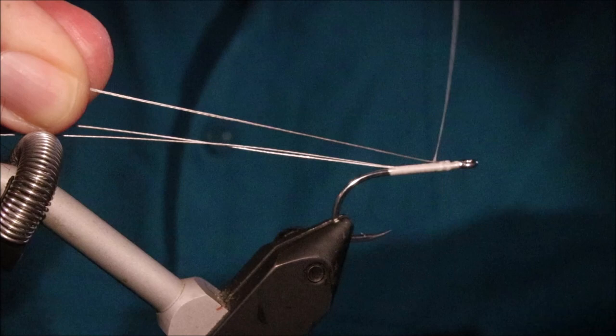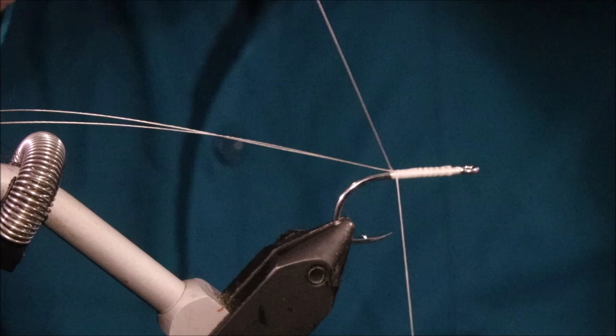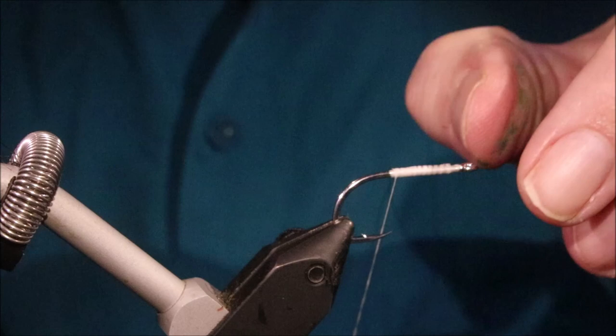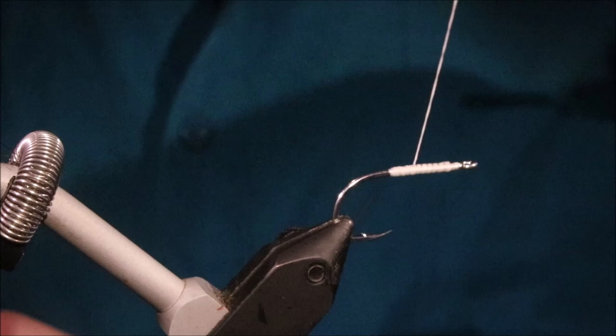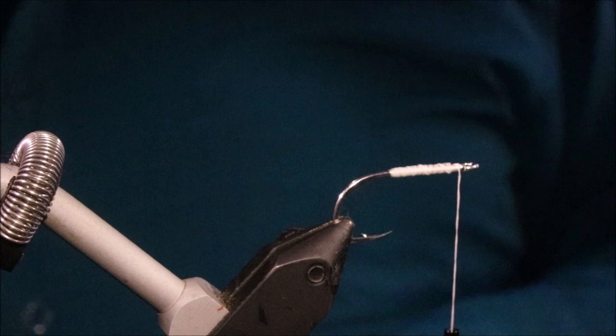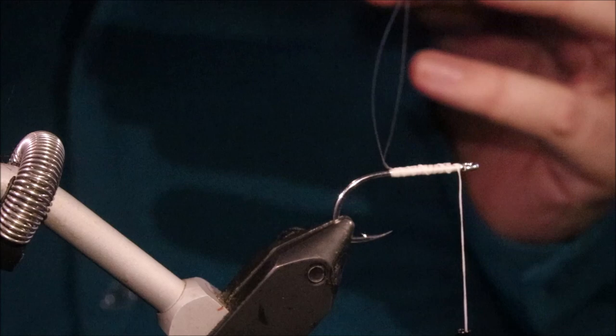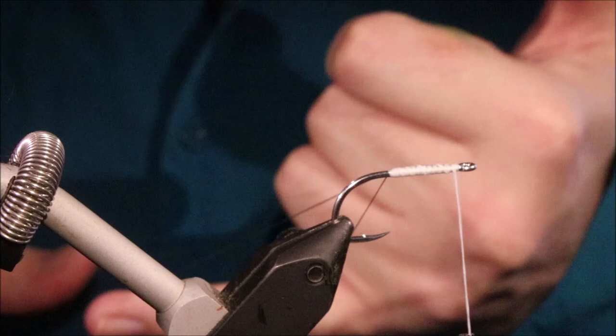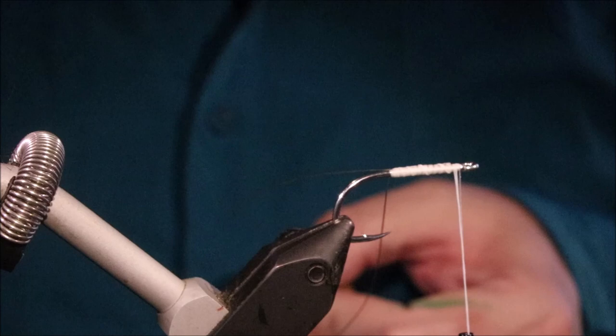I've folded back the waist and tied it the length of the shank, stopping at the hook point. You can stop shorter - even in the middle of the shank - but you don't want to tie this back into the bend. This loop is about 22 to 23cm long, about nine inches. It's going to shrink a lot with the amount of twist, and I'm really going to cord this up for durability more than anything else.